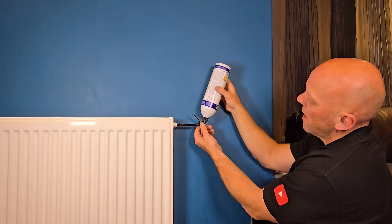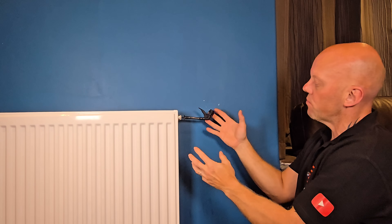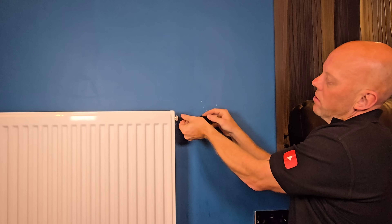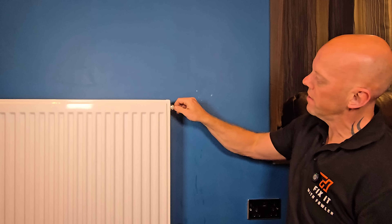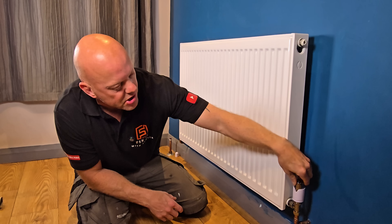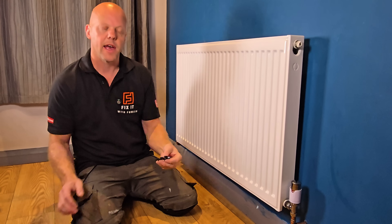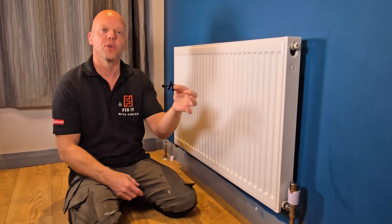Remove the can from the adapter — you may find a little residue and some pressure build-up, but don't worry, just have some tissue to hand. Unscrew the adapter from the radiator, then get your pin and insert it back into the bleed valve and tighten it up. You can now return and open both valves back up — on the lockshield end, make sure you turn it the correct number of turns it was originally. I always use this — a Plum Shark, a really good bit of kit.